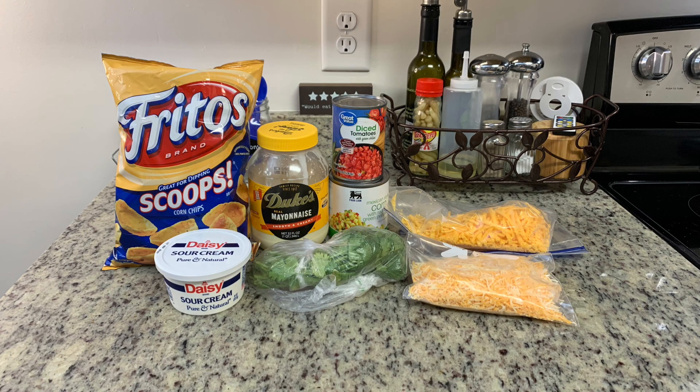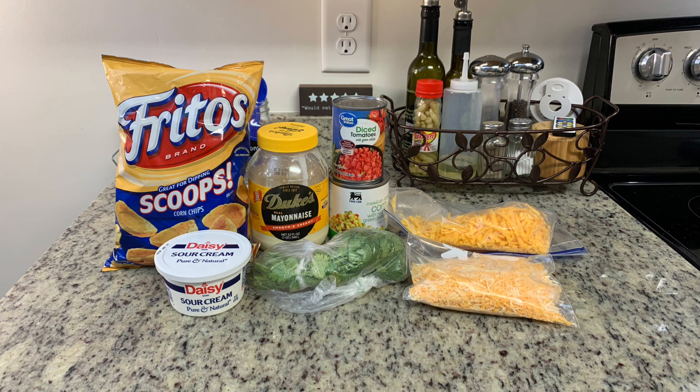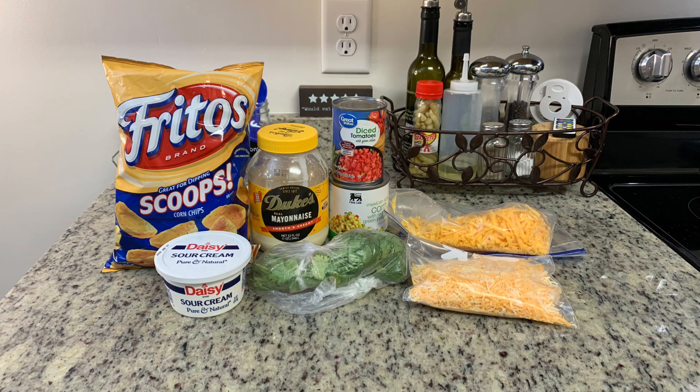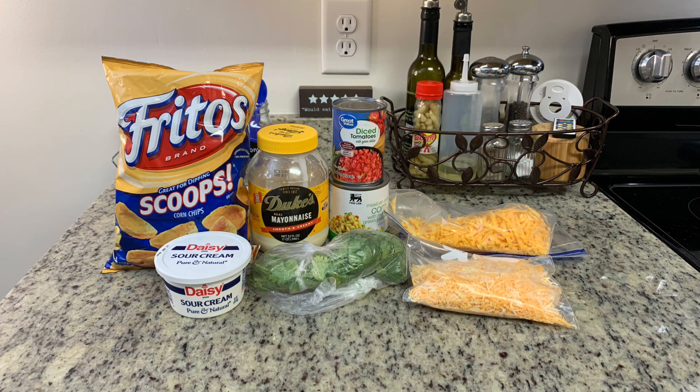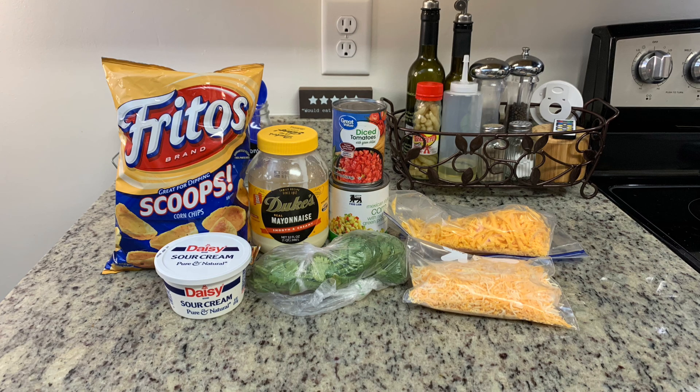First I've got some mexicorn — if you're not familiar with this, it's just canned corn with red and green bell peppers in it. If you can't find it, you can use regular canned corn, frozen corn, or fresh corn and just add the bell peppers yourself. Next I've got a can of Rotel, some mayonnaise, sour cream, cilantro — if you're not a cilantro fan, just leave it out — shredded cheese, and Frito scoops. You could also use tortilla chips or really any kind of chip or cracker you prefer.